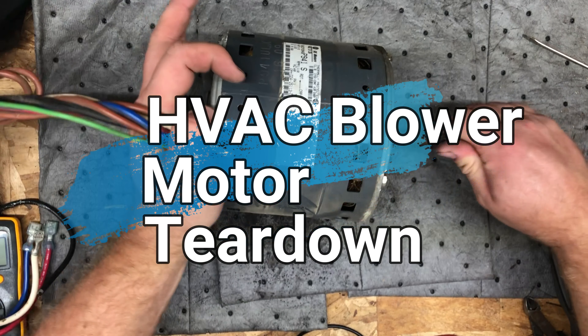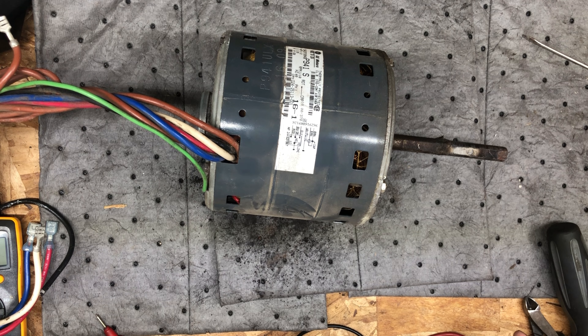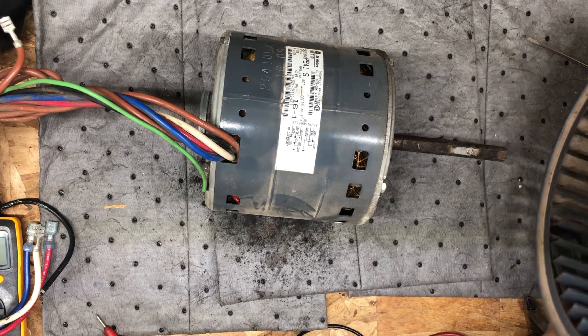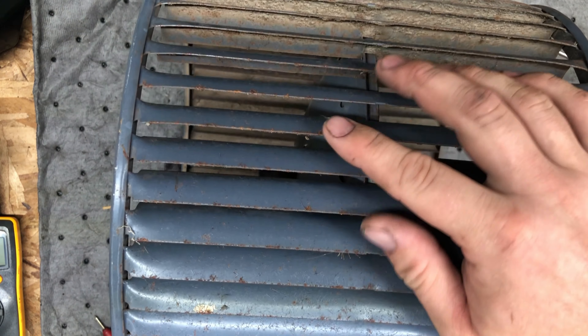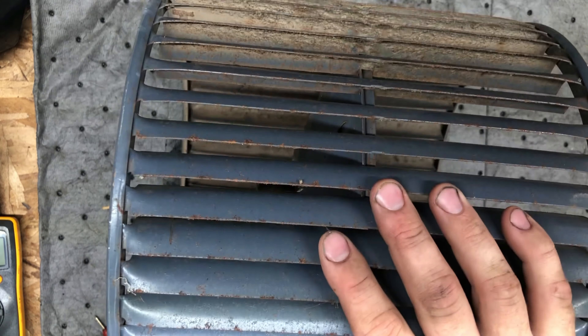This is the blower motor out of my furnace. I replaced it because it was shaking like nobody's business — it was either that or the fan was shaking. Here's the squirrel cage fan. It's just punched sheet metal, nice and sharp. You can see it was a little rusted here, so it's possible that was out of balance. I just went ahead and replaced both.